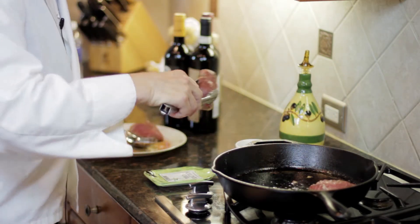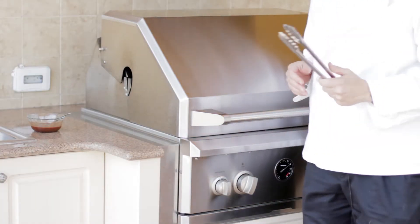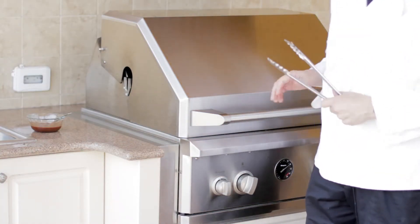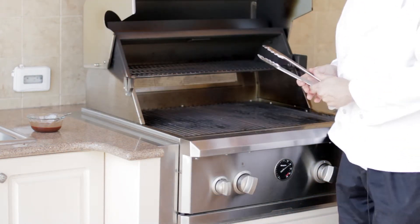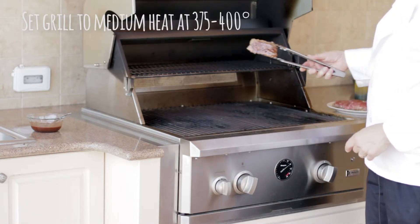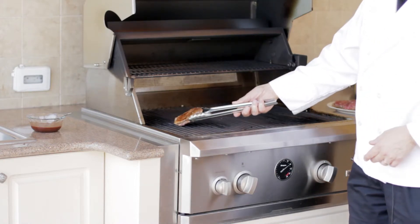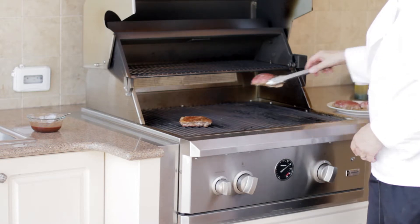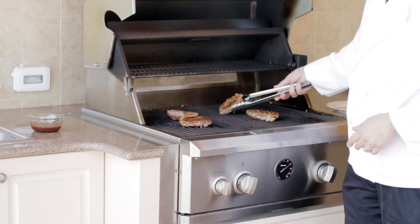Now we're ready to grill right before we're ready to eat. It's time to finish cooking the duck — we can do it inside on the skillet but we have a grill here and that's much cooler. All we need to do is oil the grates. We're going to take the duck skin side up, flesh side down, and lay it on the grill. The grill is at about medium heat, temperatures between 375 and 400 degrees.